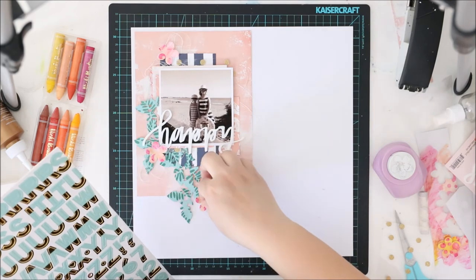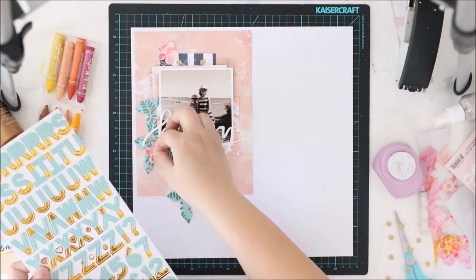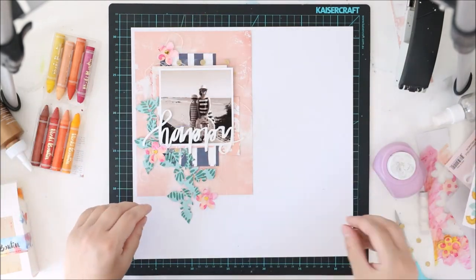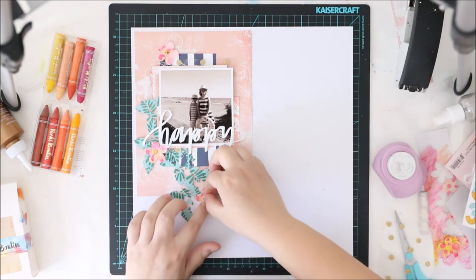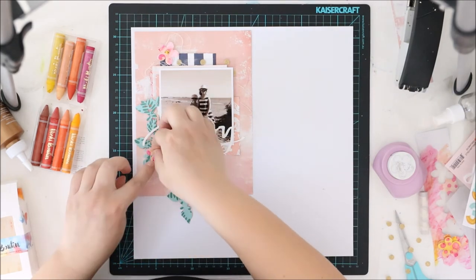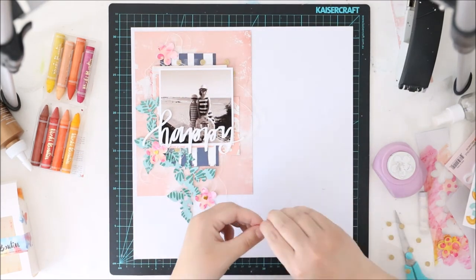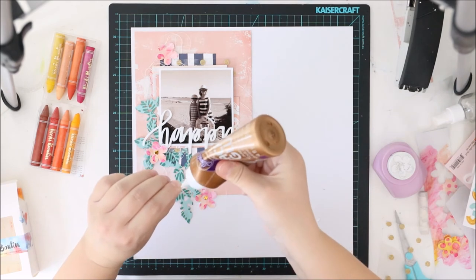I wanted something for the flowers, and as I have some gold dot vellum or acetate sheet between my paper layers, I added some dots from the exclusive Hip Kid Club alphas to make something fun for the flowers too.